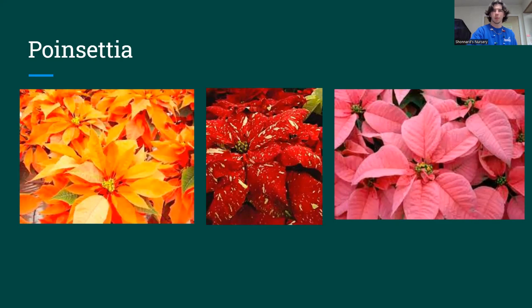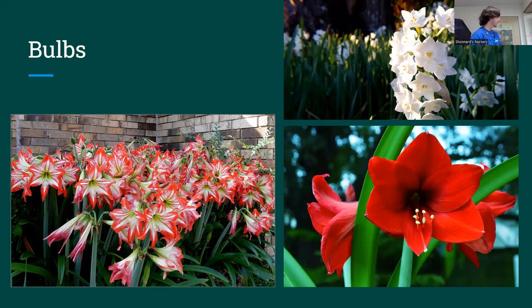Now I'm going to move on to our holiday bulbs — another classic plant. We sell amaryllis and paperwhites either as just bulbs or pre-potted. If you want Christmas blooms, they should have been planted a week or two ago. You can still plant them now and they're still going to bloom for you — it just might not be on Christmas day. We sell pre-potted ones that should hopefully bloom right around Christmas.